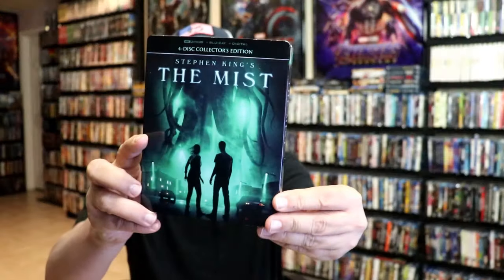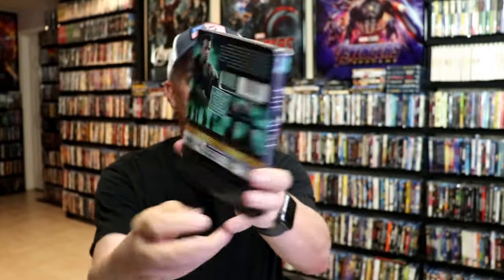I'm really happy to have this steelbook in the collection. I really do love the artwork on it — the steelbook looks great and the slipcover looks great. I also wanted to take time to show you the regular 4K release with its slipcover, which has some other great artwork. Very, very pleased with this release.